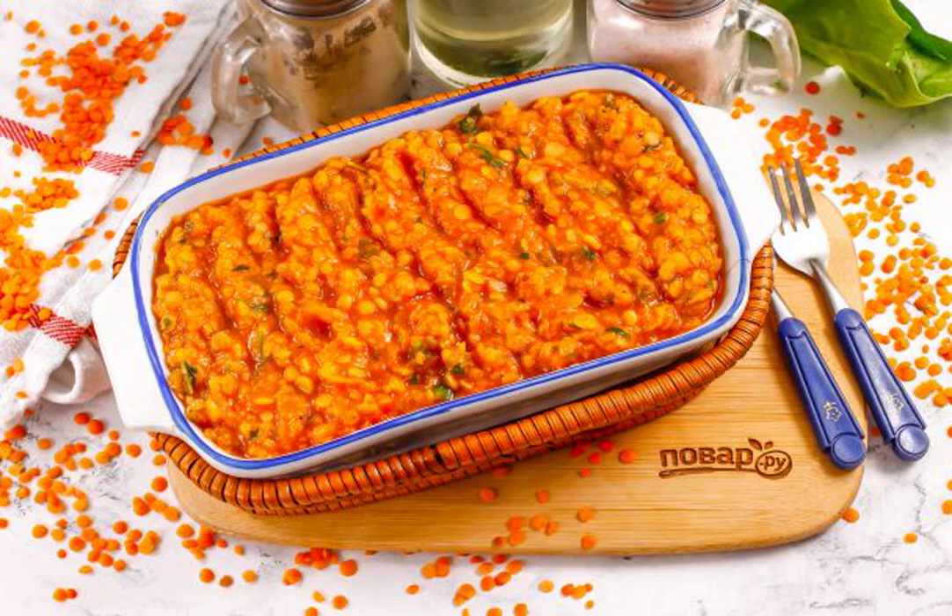A fragrant and hearty lentil lobio is prepared in just 30 minutes. It can be served as an independent dish, or as a side dish to lamb, beef, fish, or chicken in cold or hot form.